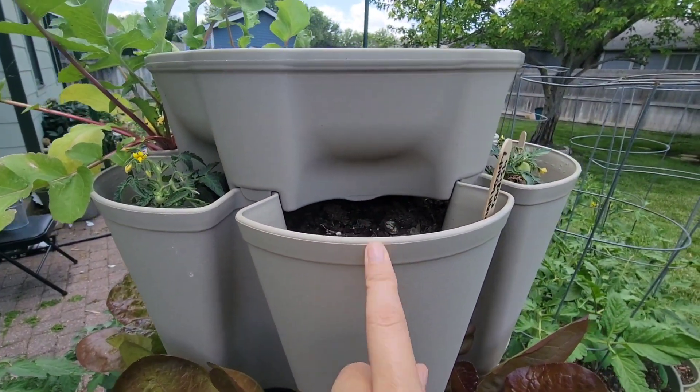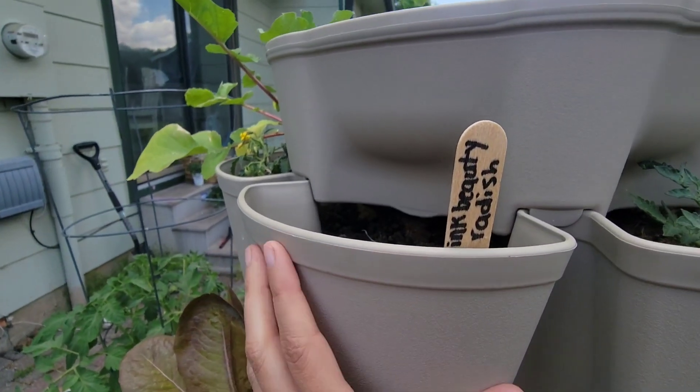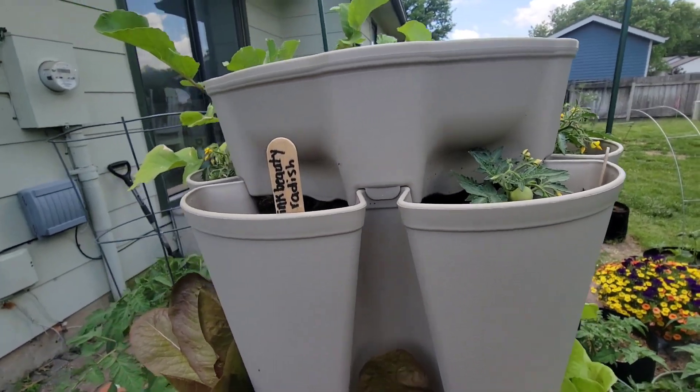There's one there, and there are radishes that were in here that I already harvested. These also did not come out very good — the pink beauty. So again, I'm going to try them in a pot this fall and see if that makes any difference.